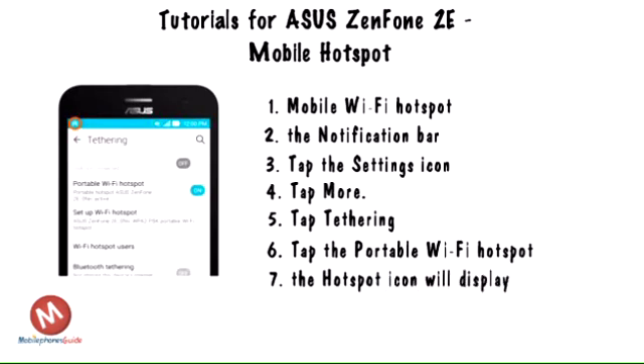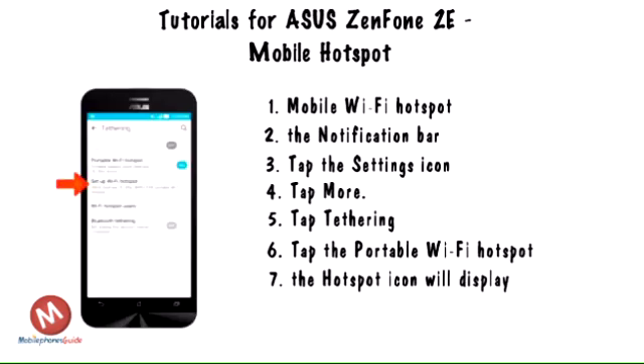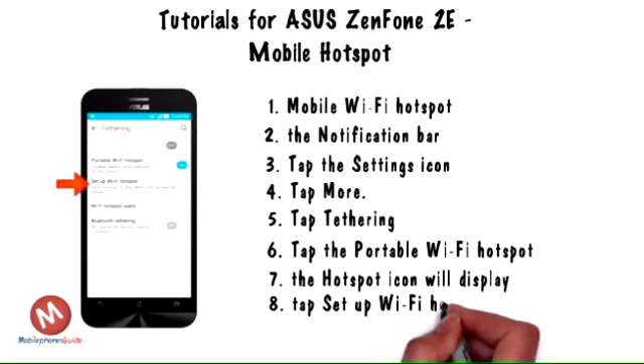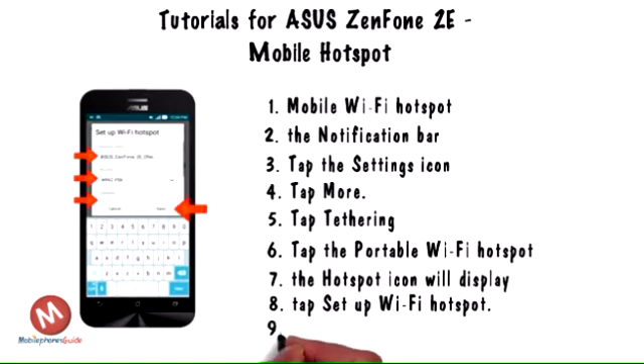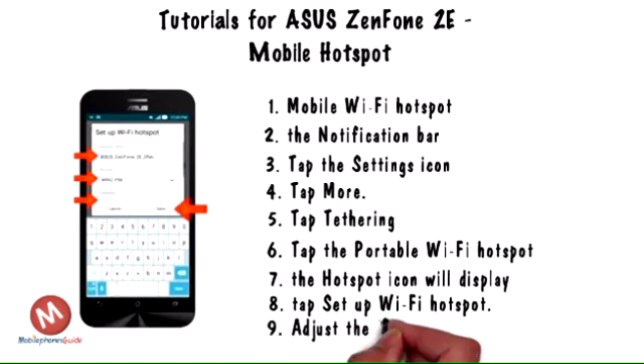Step 7. When mobile hotspot is active, the hotspot icon will display in the notification bar. Step 8. To configure the hotspot, tap Setup Wi-Fi hotspot.